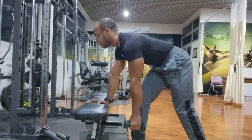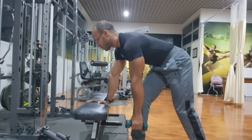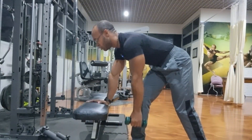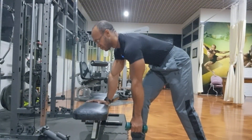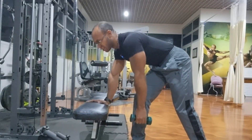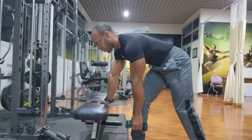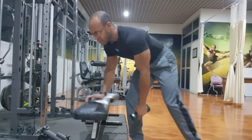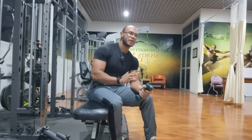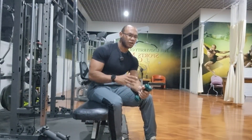I'm Roman Hunter, welcome. Today we're going to be talking about the supported unilateral dumbbell scapular retraction. This exercise primarily targets the rhomboids major and minor, and also targets the mid fibers of the traps. It is also good to help reinforce and strengthen the integrity of the rotator cuff muscles.